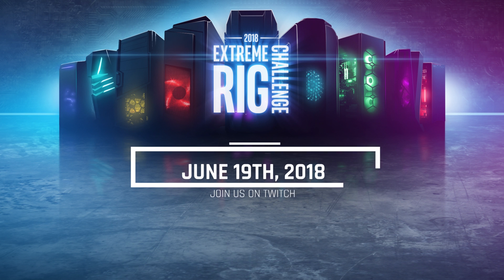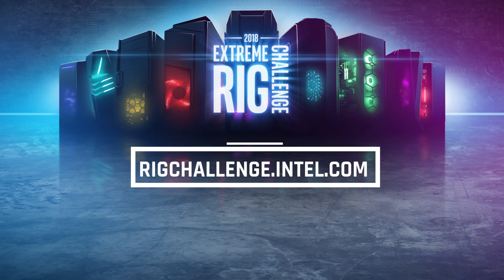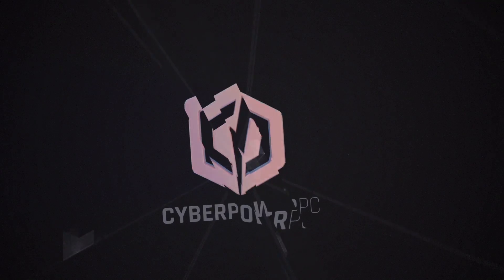There will be a live award ceremony hosted on Twitch, so be sure to join us on Tuesday, June 19th. Stay tuned for more details to be announced on the challenge page at rigchallenge.intel.com. Once again, thank you for watching, hope you enjoyed this video, and good luck.